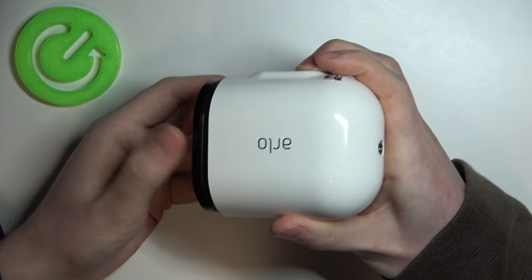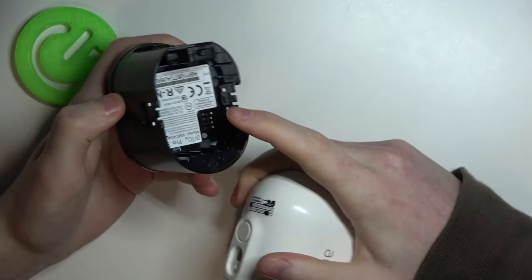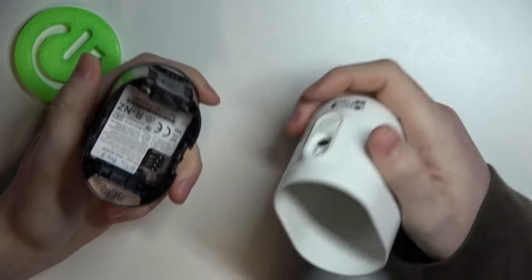As you can see, this part releases. Now we can remove it, and inside you should be able to put in or take out the battery in this slot right here.